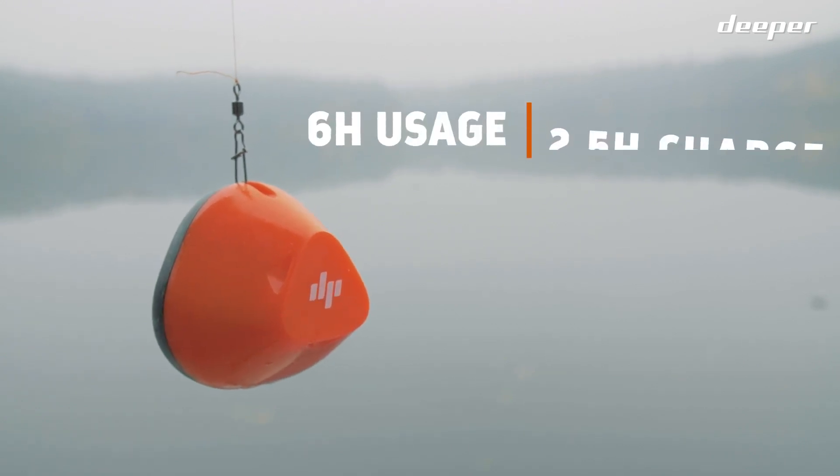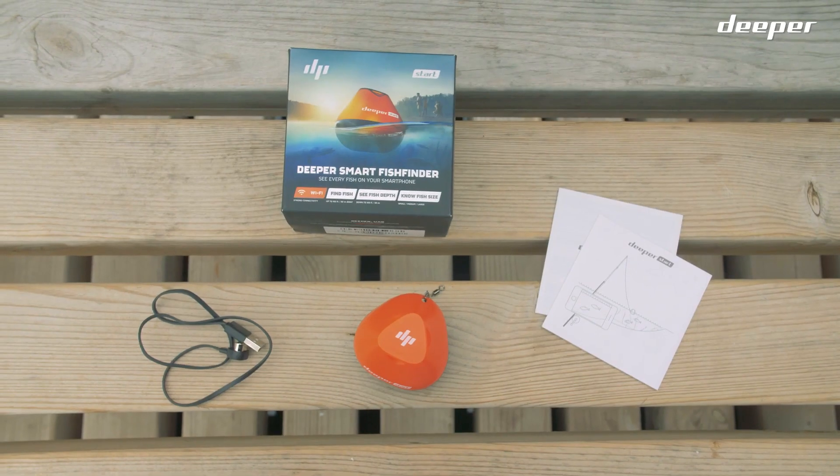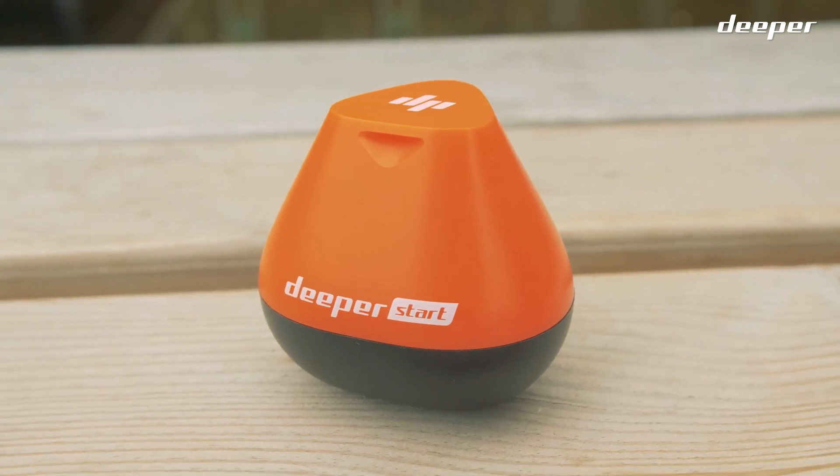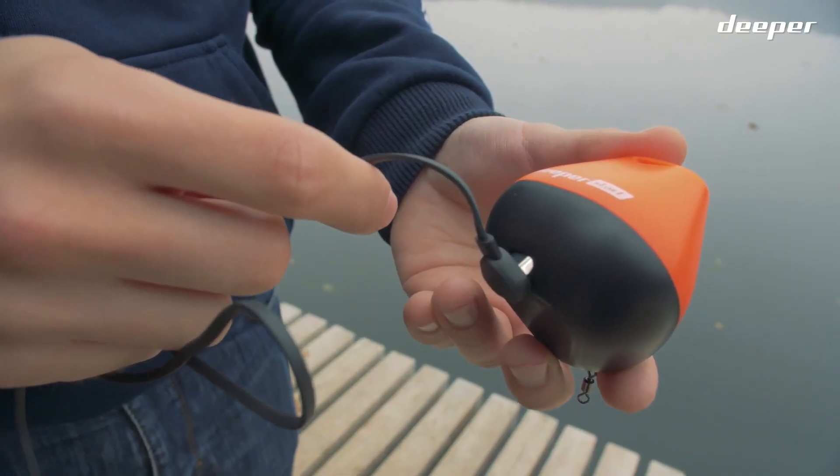It has a 6-hour continuous usage battery life with a 2.5-hour recharge. Inside the box, you will find the fish finder itself, a barrel swivel to attach to the fishing line, and a magnetic charging cable.